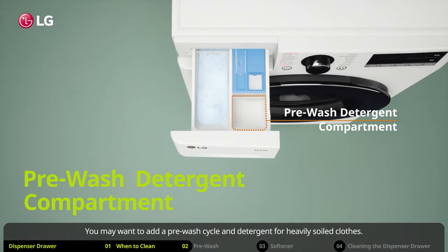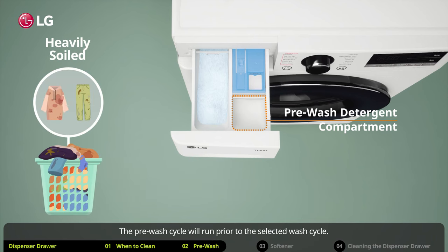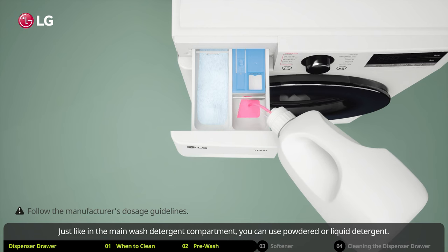You may want to add a pre-wash cycle and detergent for heavily soiled clothes. The pre-wash cycle will run prior to the selected wash cycle. Just like in the main wash detergent compartment, you can use powdered or liquid detergent.